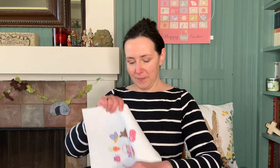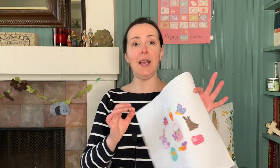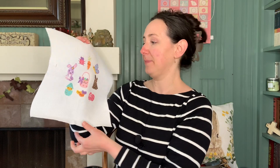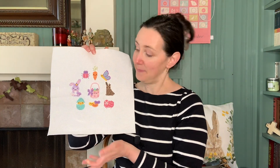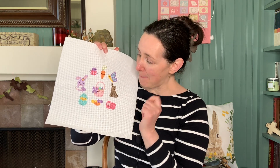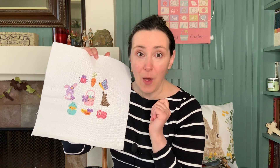Let me pull out my stitching and tell you the state of the stitch along. Here's what this looks like. All looks well at first — it is not well.